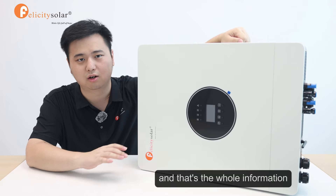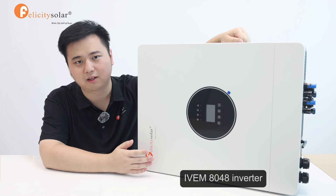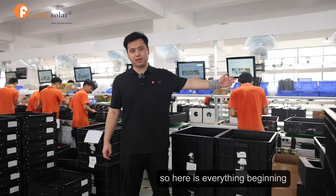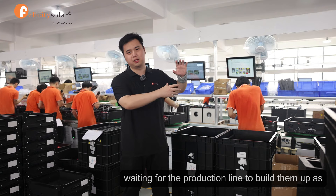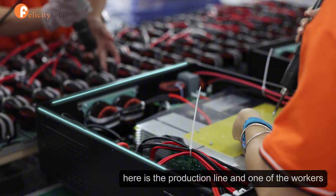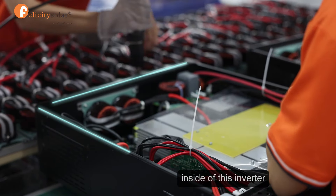That's all the information we want you to know about our IVM A048 inverter. As you can see, all the materials are set up here, waiting for the production line to build them up. Here is the production line, and one of the workers is trying to set up the whole system inside of this inverter.